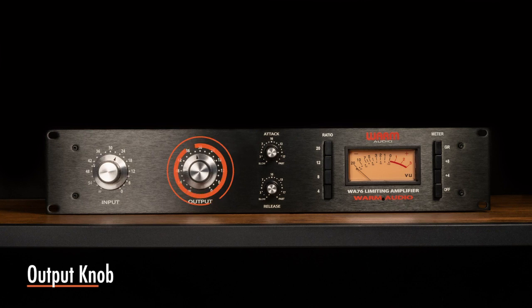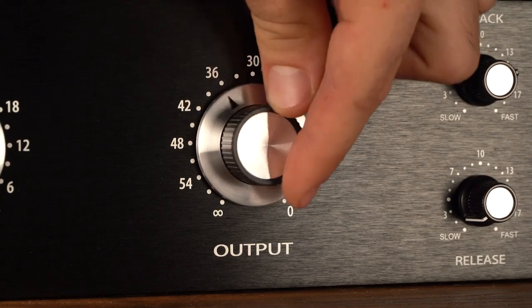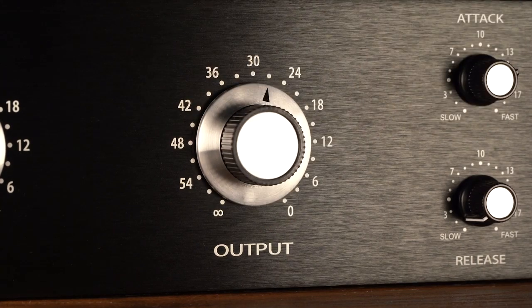The output knob determines the final output level of signal leaving the WA-76. Once the desired amount of limiting or compression is achieved with the use of the input control, the output control can be used to make up any gain lost from the gain reduction.